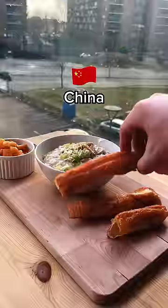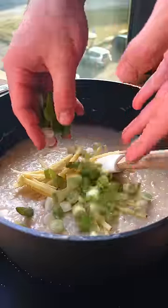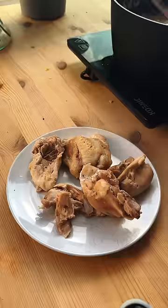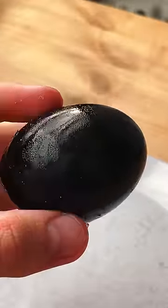Rating breakfast around the world — China. This is congee, a type of rice porridge with many different variations. I made one called pidan jisuzhou, which contains chicken and a century egg, which is a preserved duck egg.